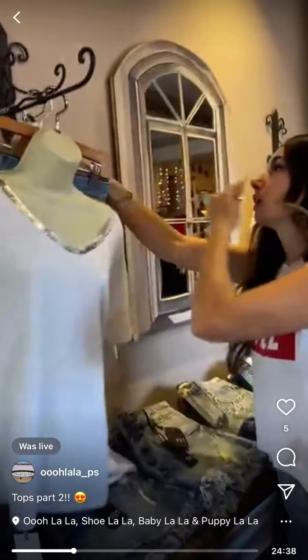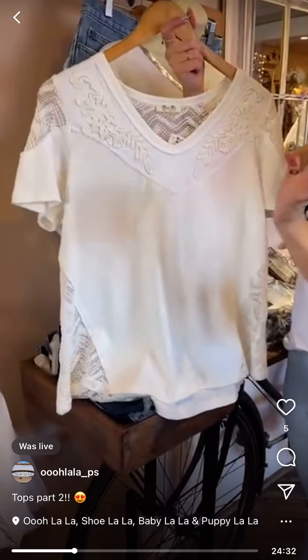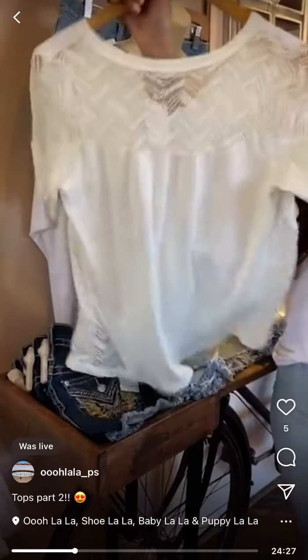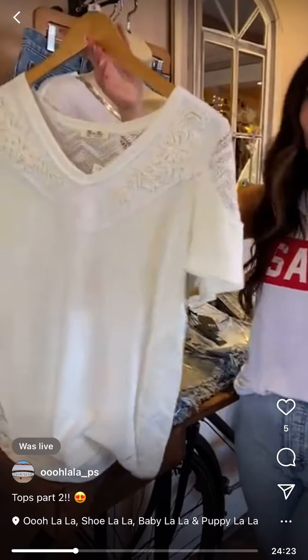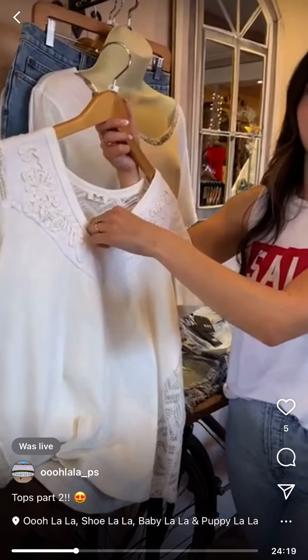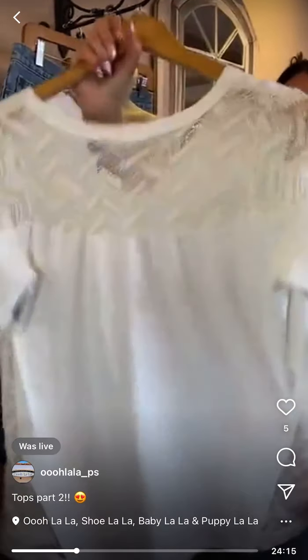I love this top — Miss Me has applique lace cutouts, lace back. It's just a gorgeous top; an easy breezy white tee that's elevated. It's $65, and Miss Me usually runs a little small.